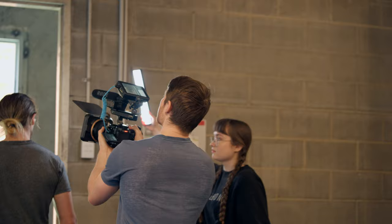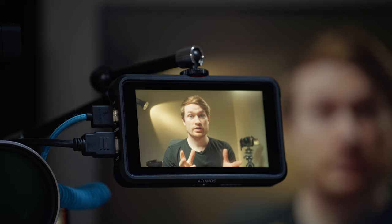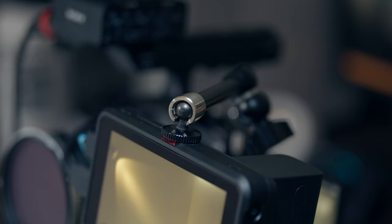They have a lot of features and tools that make things a lot easier. We're going to talk about that and some of the downsides of using them. As you can see here, I'm actually using the Atomos Ninja V, which is a five-inch on-camera monitor.